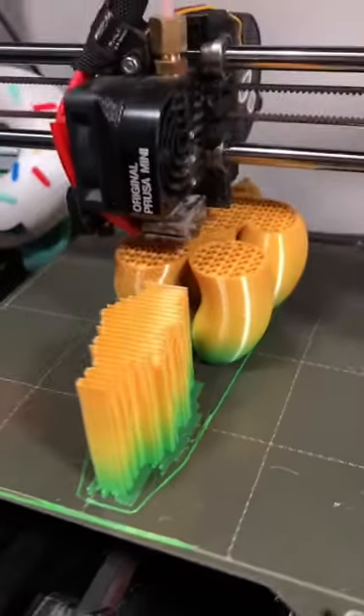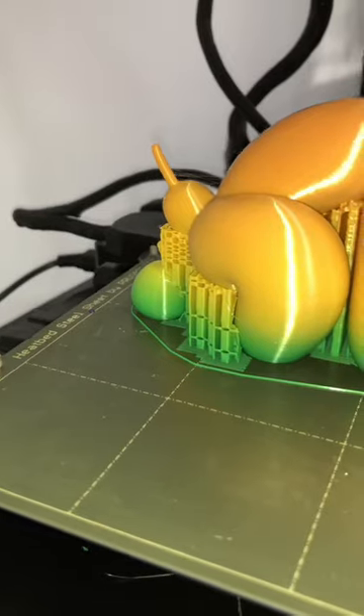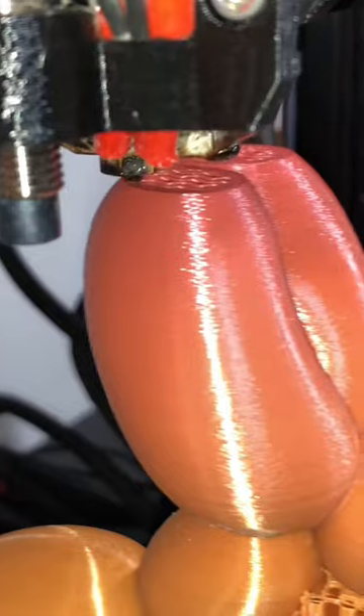After a few hours, it's looking good — we'll come back later to check on it. It's pretty amazing this is 3D printed, but it looks exactly like a balloon dog. We're about 24 hours in and the print is almost done.